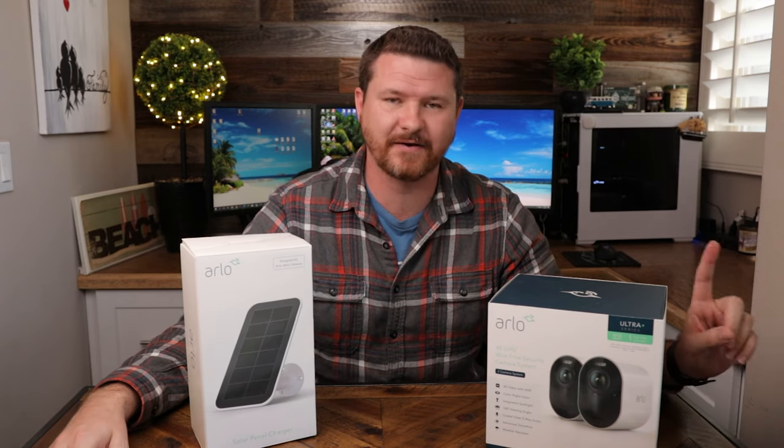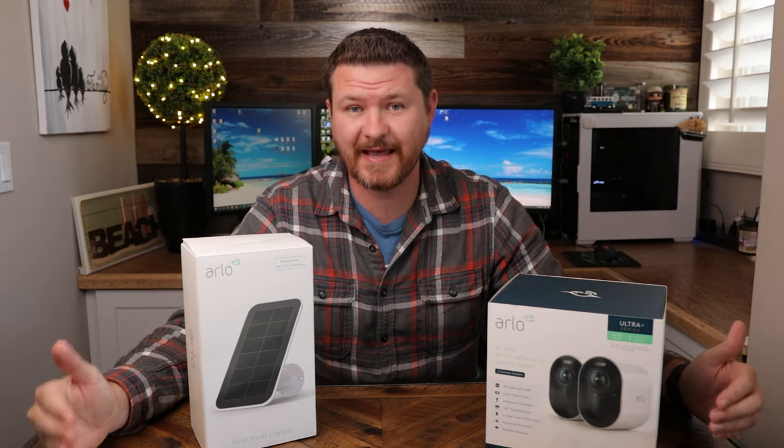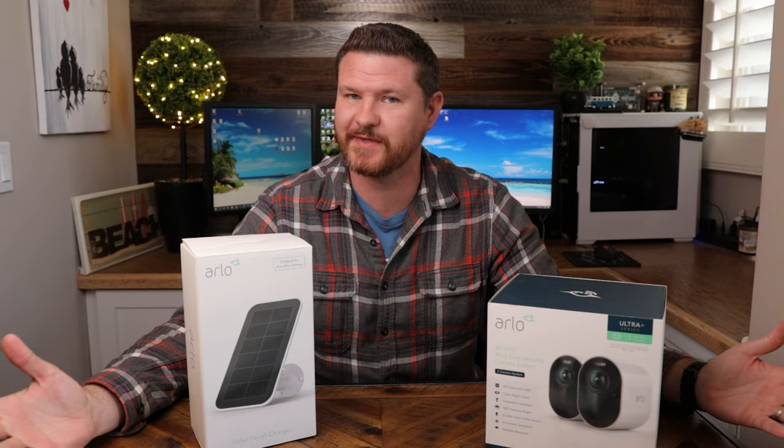So you have your new Arlo camera and you're tired of changing those batteries. You're looking into the solar panel, but is it worth the $80 investment per panel? In today's video, we are going to look into that and see if it's worth it.